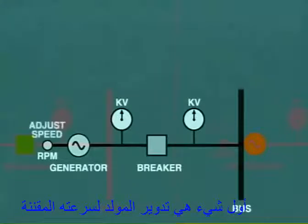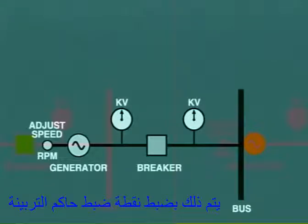The first thing is that the generator must be running at its rated speed. This is done by adjusting the governor set point.